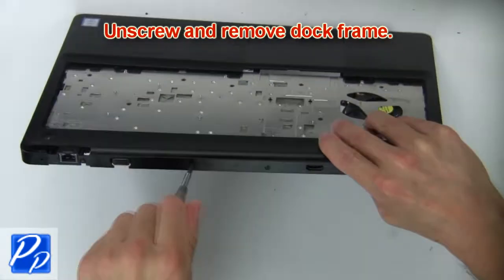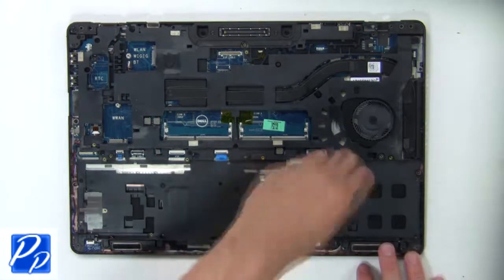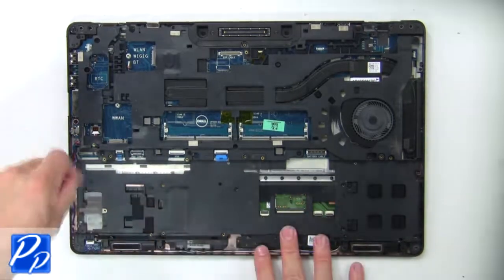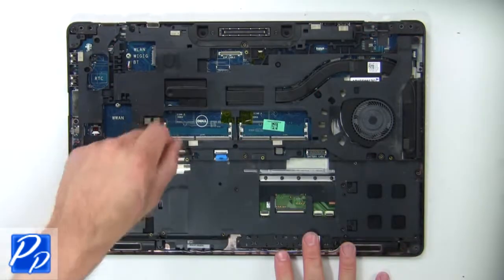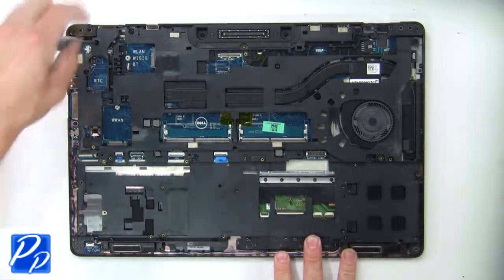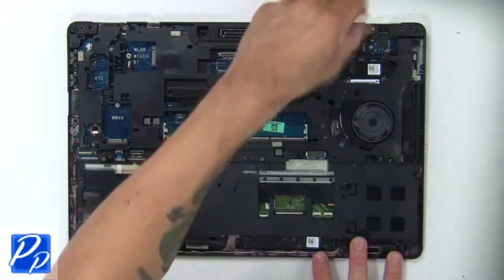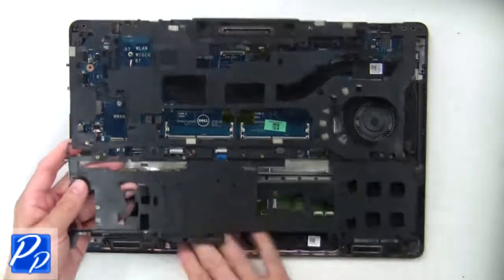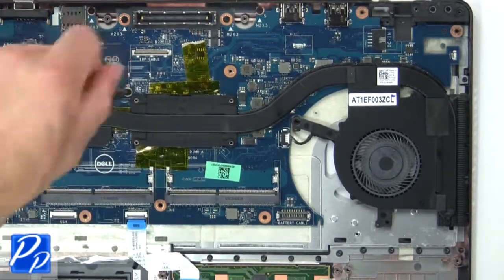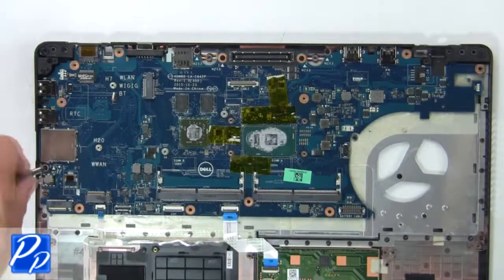Then unscrew and remove the dock frame. Then unscrew and disconnect the heat sink. Now unscrew and disconnect the motherboard.